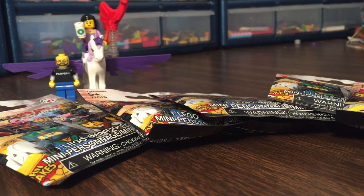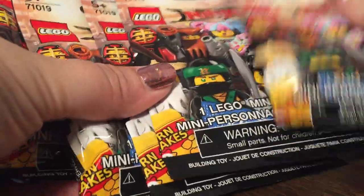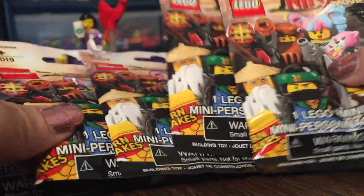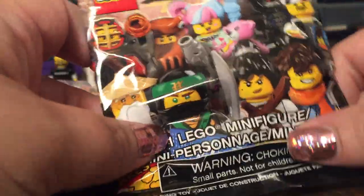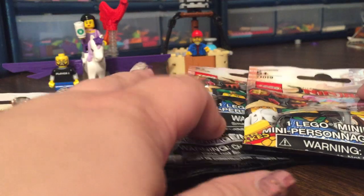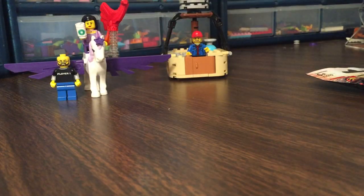Hey guys, Brittany here, and I dragged Julian in here with me. What up? I've been told we don't really do blind bag openings anymore, but guess what? I'm going to do them anyway because I'm Brittany and I do what I want. So we picked up five Ninjago movie CMFs because I need her in my life — best ever — and I also want some of these other figs for my mock that I'm working on for Philly. So we're going to have the big guy rip those open. That's what I keep him around for.